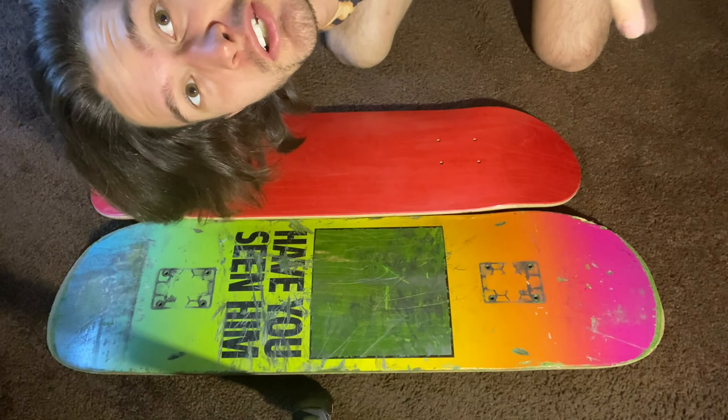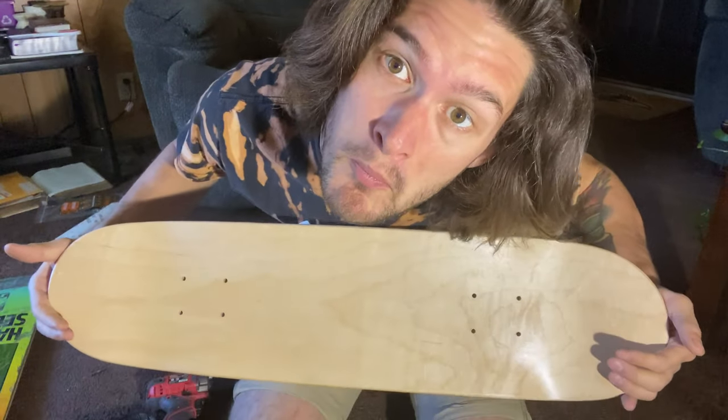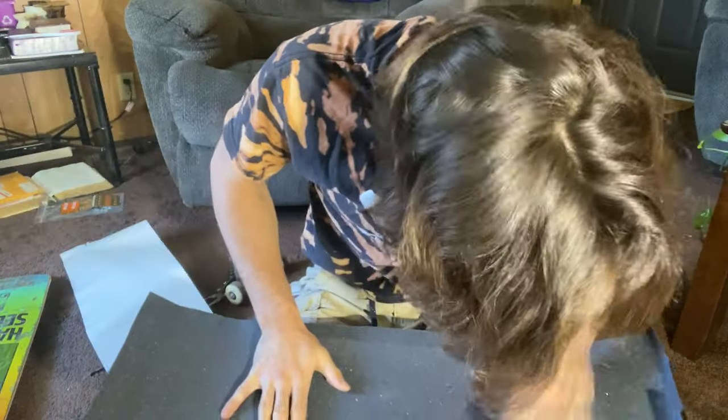By the way, don't forget if you guys like the new tie-dye shirts, go check them out at madmandan.com and I'll put a link in the description below. Trucks are off now, we're gonna transfer. First let's do a little grip tape — that's my buddy Snoop.